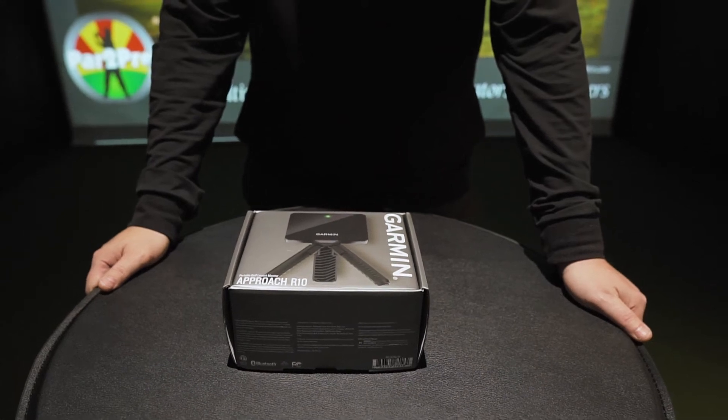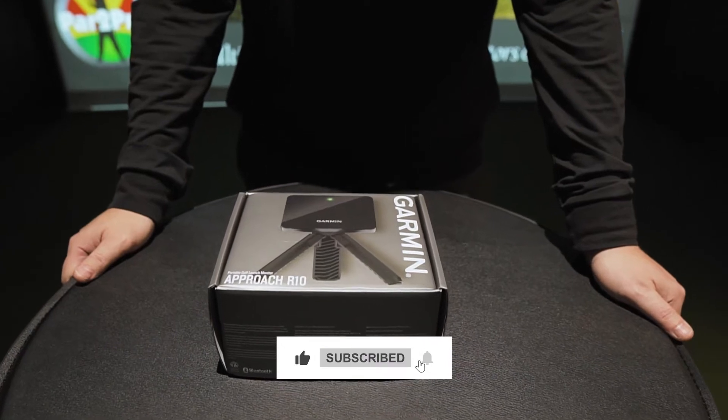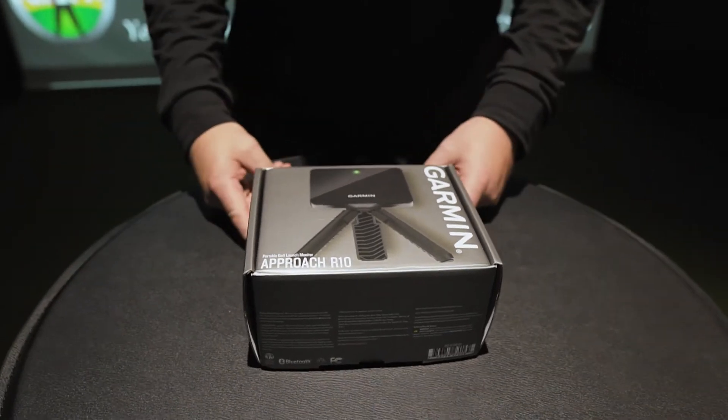Hey everybody, it's Tim from Part 2 Pro. I want to talk to you a little bit today about the Garmin Approach R10, which landed in our office about a month ago. We've had some fun with it.